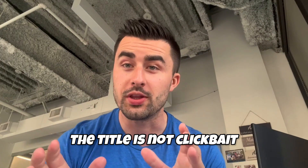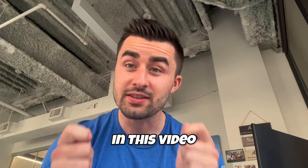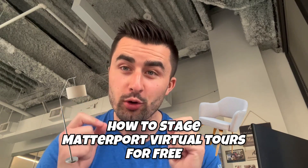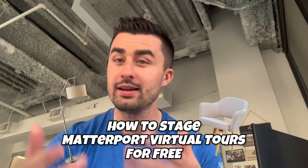What's going on guys? And no, the title is not clickbait. In this video, I am going to show you how to stage Matterport virtual tours for free. Let's get started.